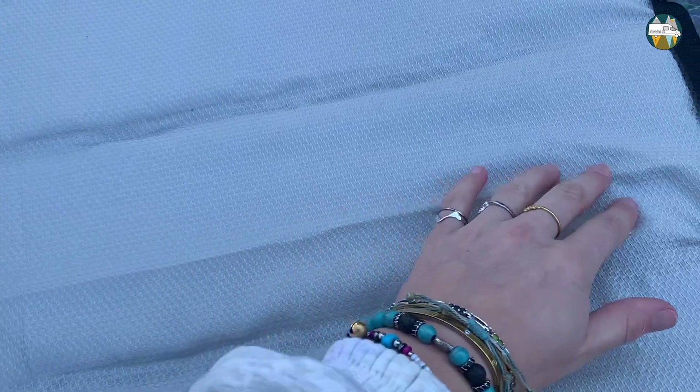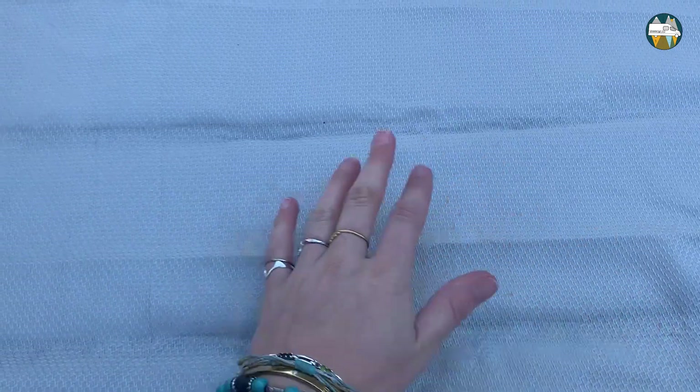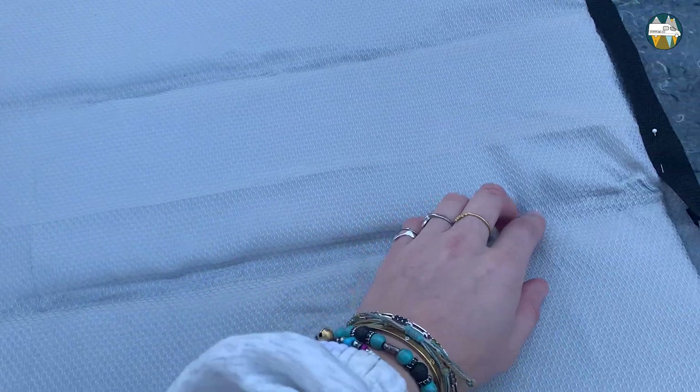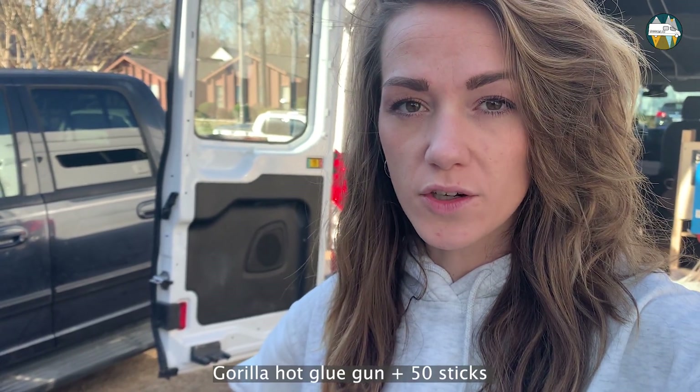Although the tablecloth is a little bit wrinkly and you get a lot of wrinkles, so if you have a steamer you should undo the wrinkles before — it will look way better. I stick everything together with a hot glue gun.